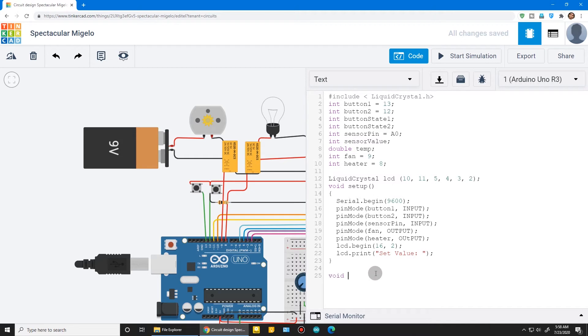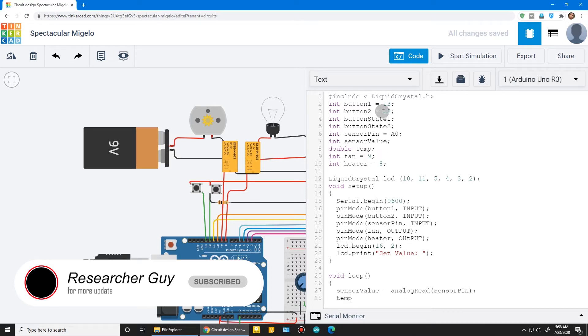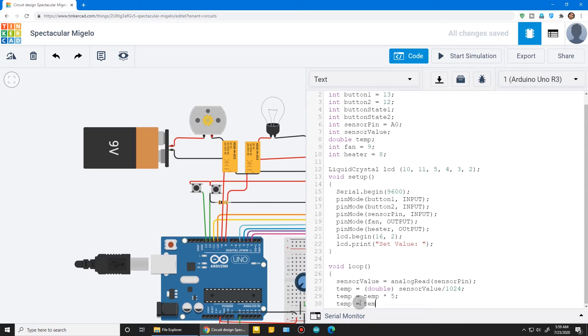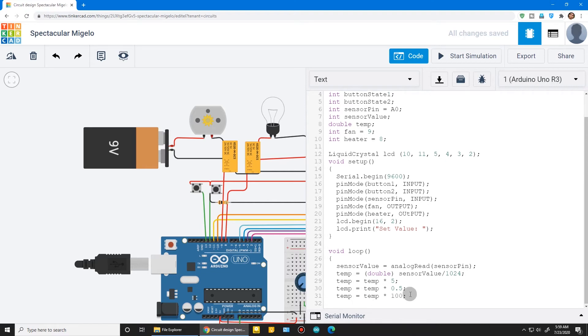In the void loop: read the sensor with analogRead and store it in sensorValue. Then calculate the temperature using: temperature = (double)sensorValue / 1024 multiplied by 5, converting it to a readable value for the Arduino. Turn on Serial.print to output the current temperature. I'm not explaining all the math details now — I will explain it in my blog, check it out for more details.